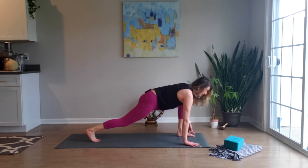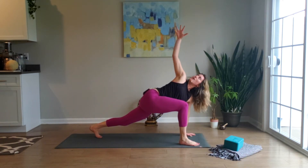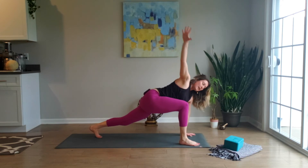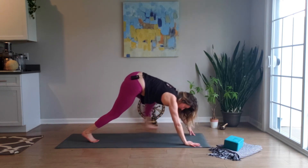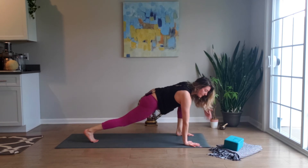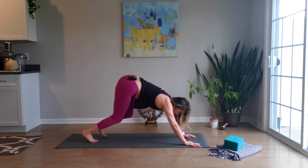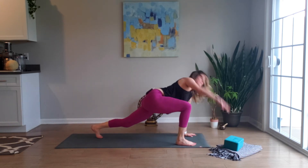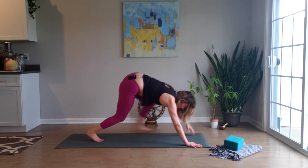Stepping it back to down dog. Switch it up again — right foot comes forward, this time twisting, right arm up, big breath in, exhale, lower the hand, step back to down dog (knees can be bent). Left foot comes forward, inhale, arm up, hand lowers, and we continue just like this — slow, mindful movement.